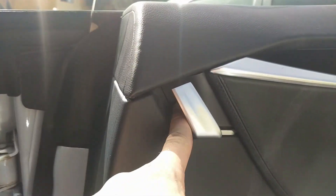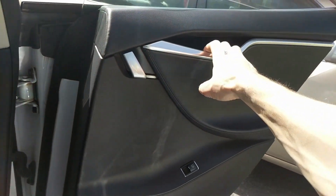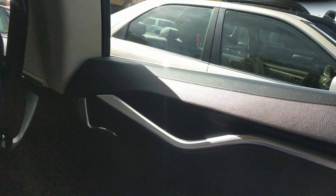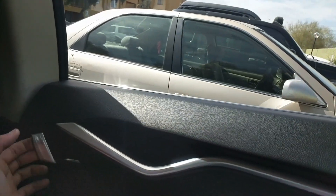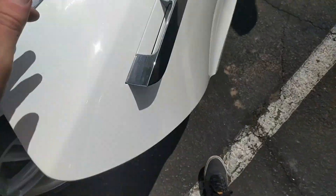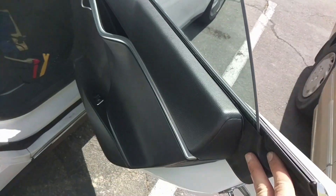We have the whole door back together, covers on. Let's just make sure everything works. Window works. Let's make sure the handle works — yep. Alright, sweet, mission success!